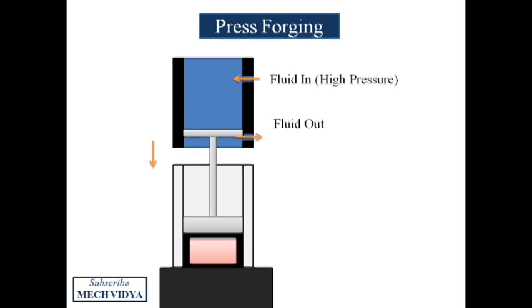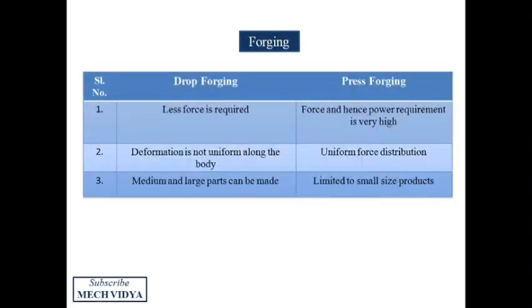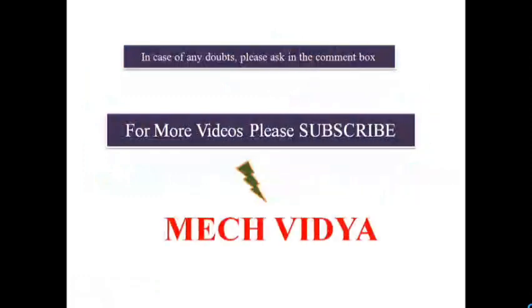The key differences between drop forging and press forging: in drop forging, less force is required since deformation is done in multiple strokes, and force distribution is not uniform since local blows are imparted on the workpiece. In press forging, the press deforms the workpiece uniformly so uniform force distribution takes place. That was all about metal forging processes — any doubts can be asked in the comment section.